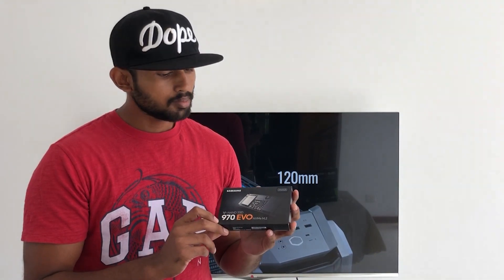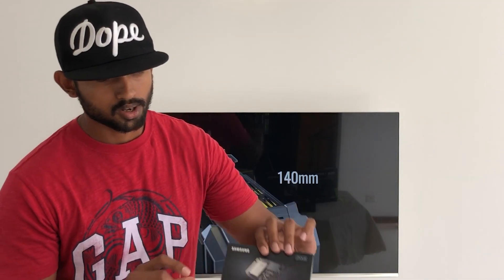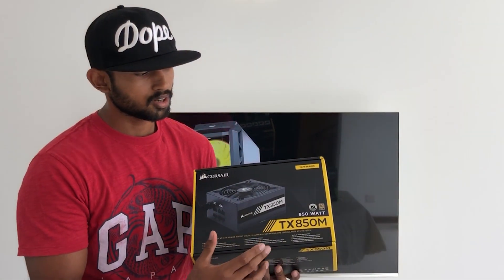We also have a bootable drive — the Samsung 970 Evo M.2, a 250GB bootable drive. We also have a power supply — we are using the 850W.